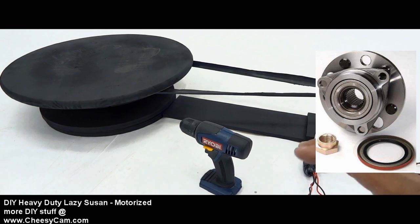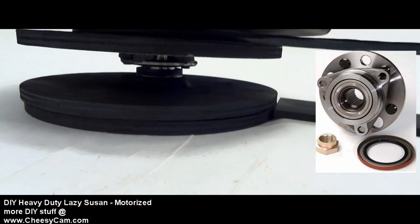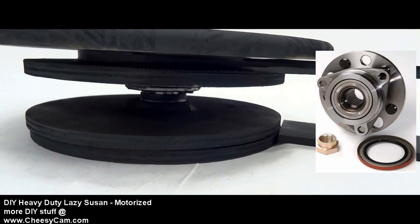I went with a front hub of a Jeep Cherokee. I used to work on cars, so I know that these hubs are really strong and really smooth, and so that's kind of what I use for my dolly project here.